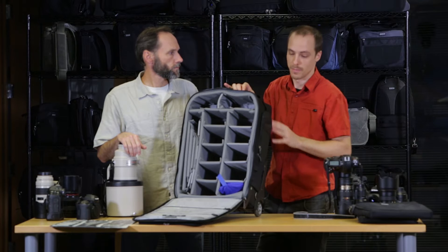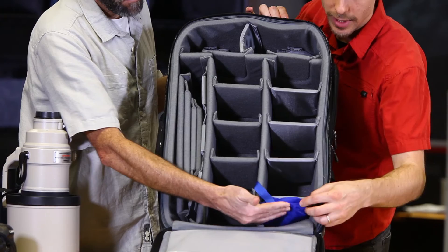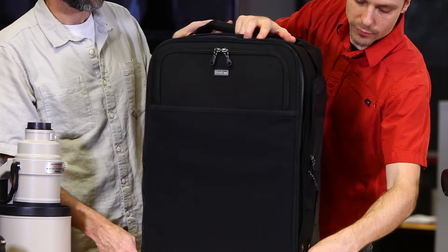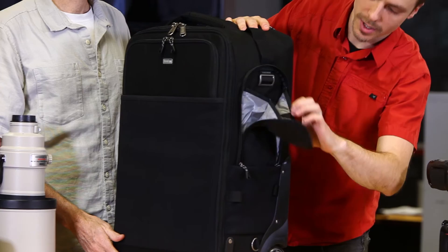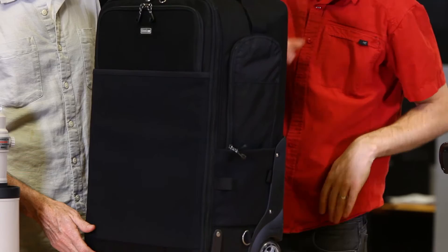We also have some clear zippered pockets here for accessories — any filters, batteries, cables that you need to have at the ready. We have a seam-sealed rain cover here, and some extra cables and straps included for tripod attachment on the side. If you unzip this pocket, we have a little buckle which you can attach our tripod cup, or you can use this pocket for anything you need to get at on the fly. Stick your tripod legs down in the side pocket or the tripod cup if it's a larger tripod.